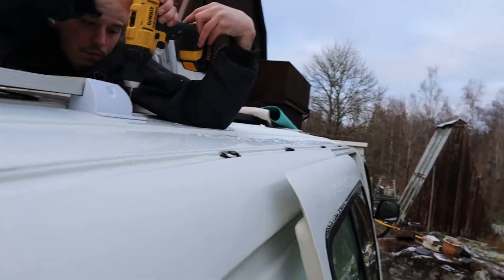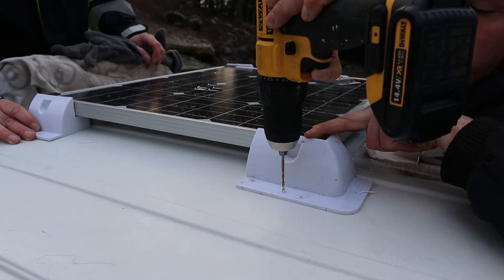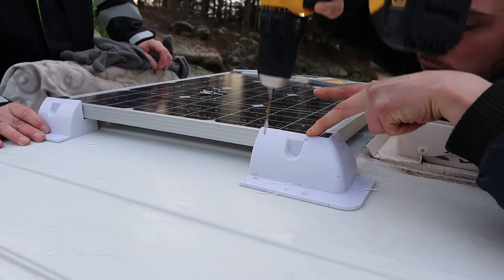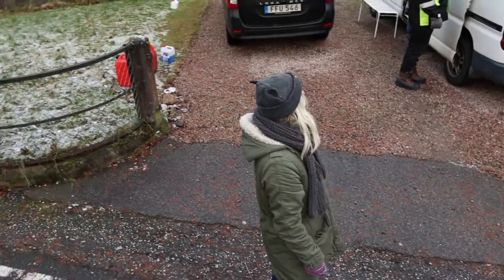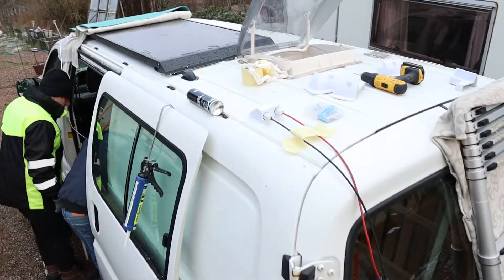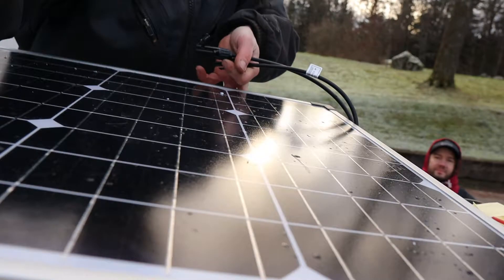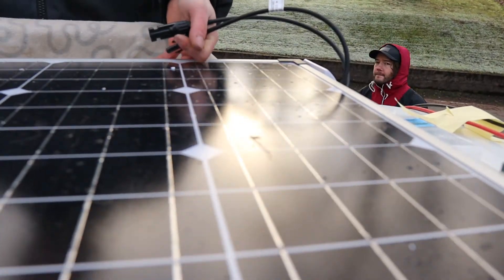And here we go again drilling some more holes into the van.